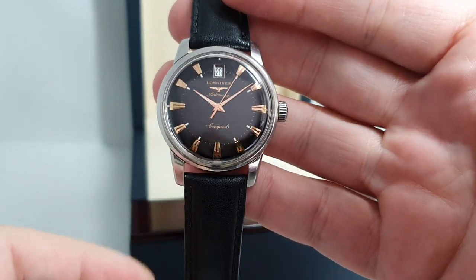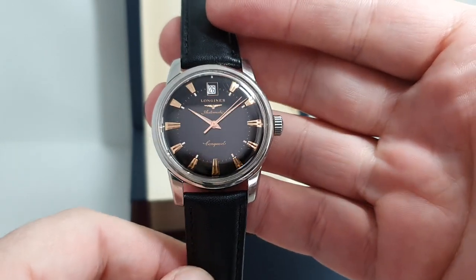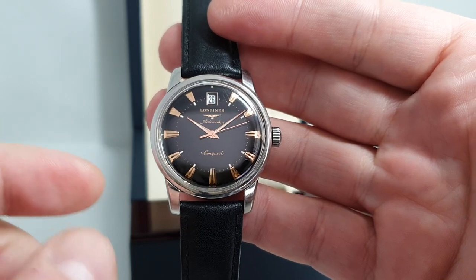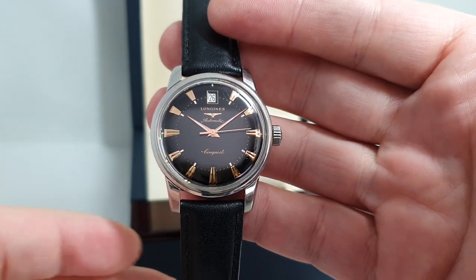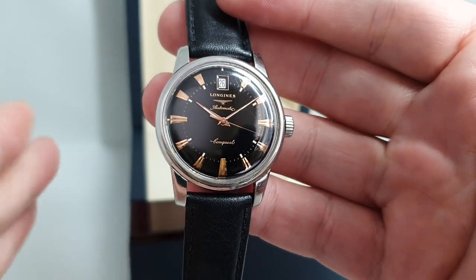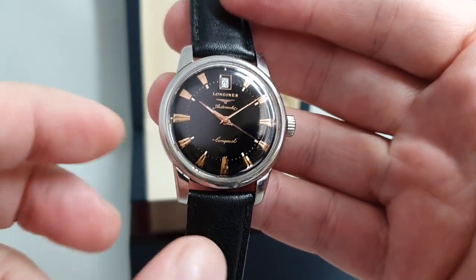The original Conquest was launched in 1954 and it's been pretty much in the model range ever since. This is a retrospective look at one of the best ones in their history, circa 1958 to 1960 — they had this model out.